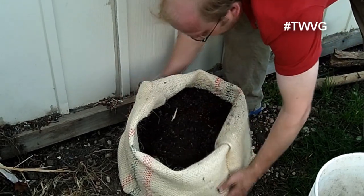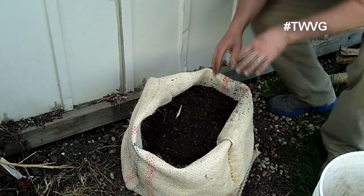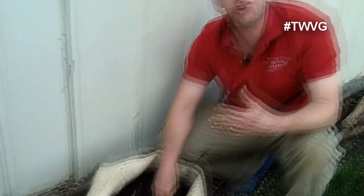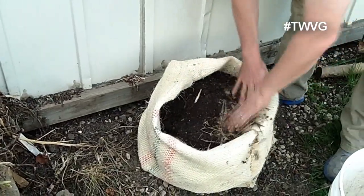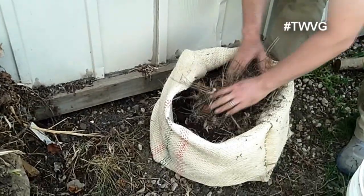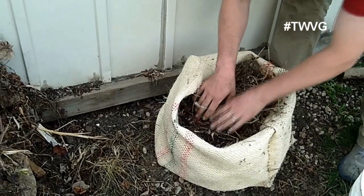Alright, now we're going to water this in. And in order to hold some of the moisture you can use straw, grass clippings, dried grass clippings, or shredded leaves. We've got some shredded leaves here — we're just going to take some shredded leaves and some garden debris off our compost pile. Doesn't have to be anything fancy. All that's going to do is greatly reduce the amount of water that evaporates out of this container.